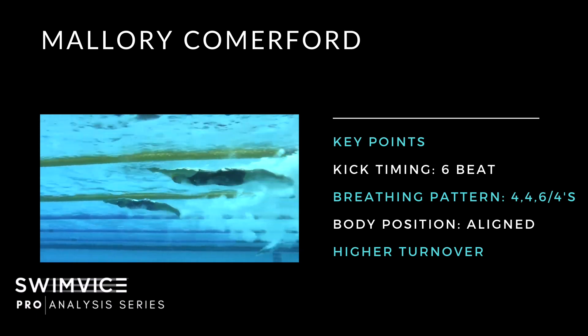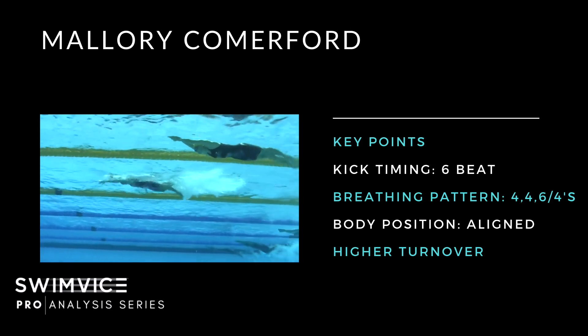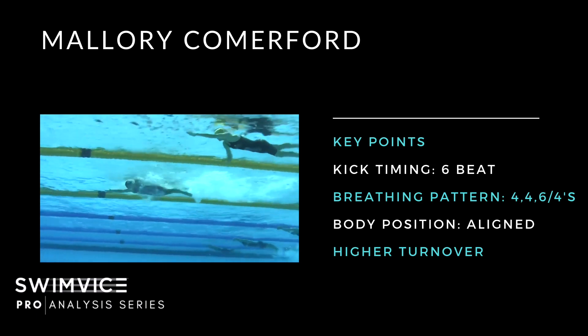Now onto Mallory Comerford. Freeze-framed after the dive, you can see complete similarity to Zach and Caleb. Her alignment is right on the surface, she's kicking down with her left leg, and her right arm has landed deep in the water — not too high on the surface — providing stability and balance to move forward.